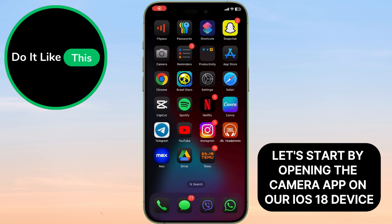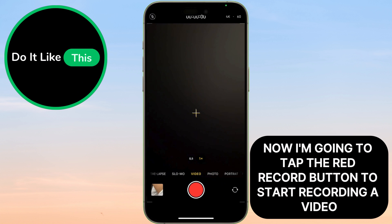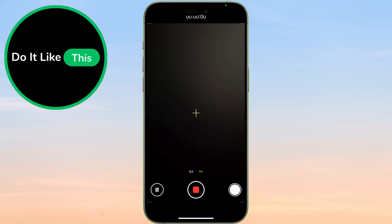Let's start by opening the camera app on our iOS 18 device. Now, I'm going to tap the red record button to start recording a video. See this new pause button?